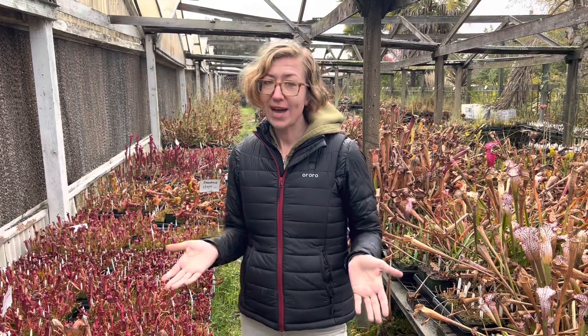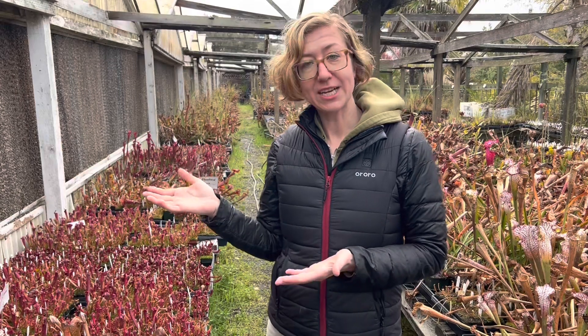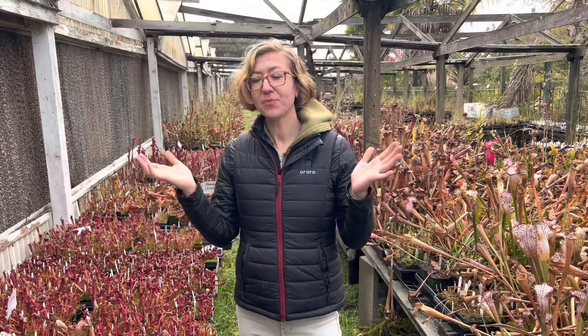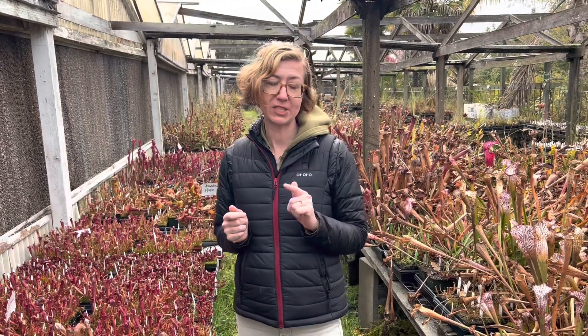So in the U.S., places where these things don't really happen are places like Florida, around Tampa and south of there, Hawaii, Puerto Rico, and then of course anywhere tropical around the world. And you can grow temperate plants in these regions, but you have to do something a little bit special.